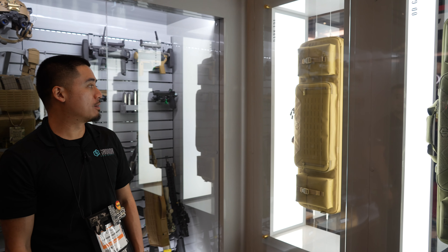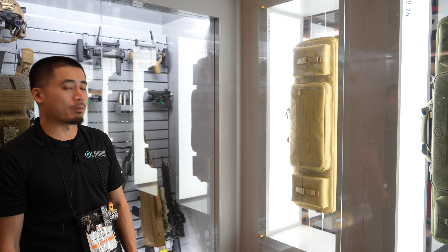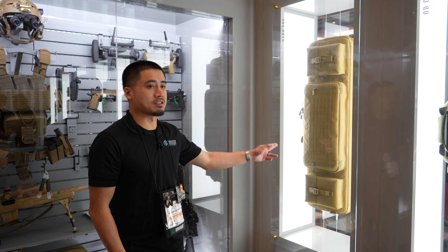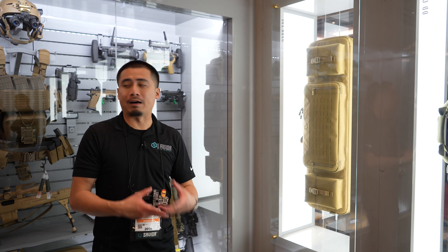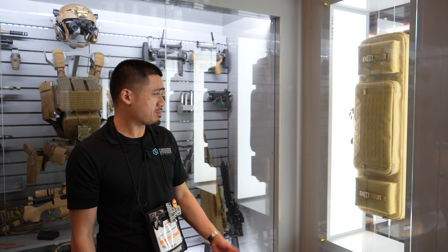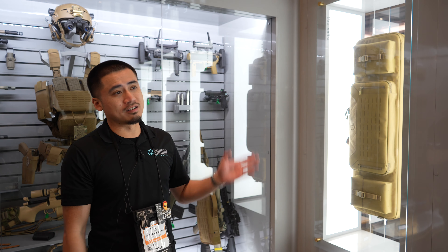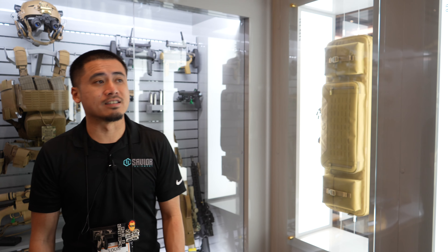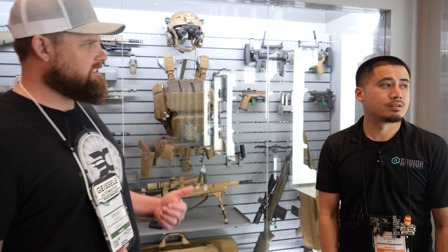This is our urban warfare line of rifle bags. We actually redesigned our urban warfare rifle cases — this is about the fourth iteration since we released it. Key details include laser cut MOLLE — we changed the way they were cut and reinforced them so you can really attach heavy duty pouches. We also changed the stitching on a lot of the pouches and the backpack straps. Most importantly, we're coming out with cool new colorways — chocolate chip, DNC camo, multicam black, multicam arid, and the original multicam. Savior is known for rigid bags, very sturdy, good stitching.